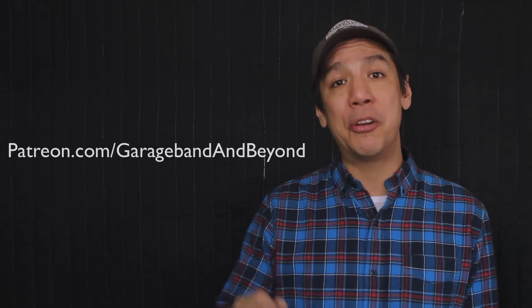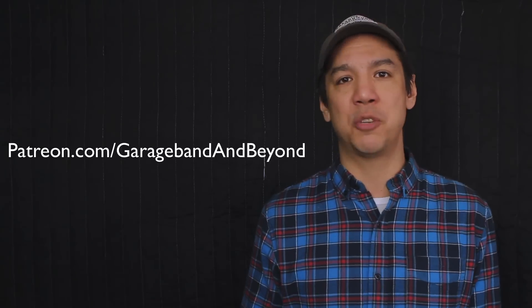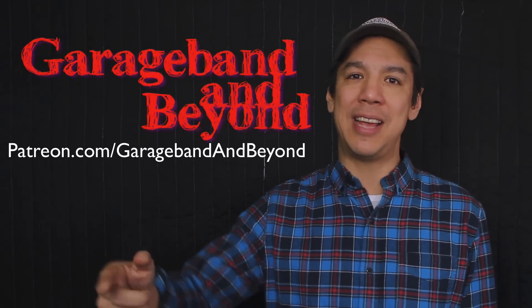I hope you enjoyed the video. Please subscribe and watch all the other videos I've made here on GarageBand and Beyond — I would really appreciate it. Hit that like and share button; that helps my channel grow. And for those of you who'd like to help my channel even more, please check out my Patreon page at patreon.com/GarageBandAndBeyond. Guys, have a great day — peace.